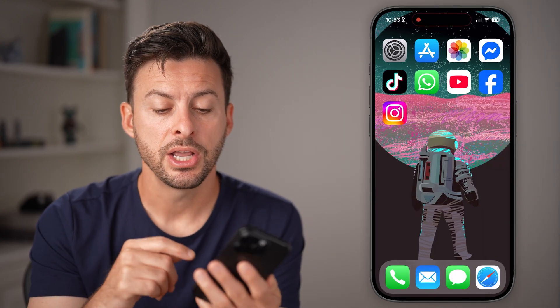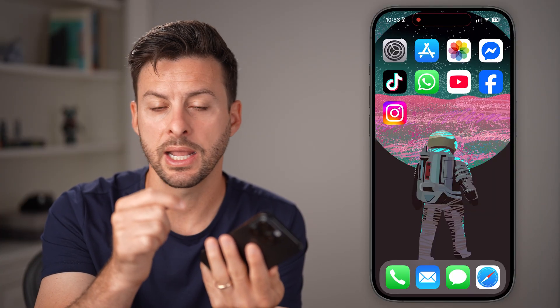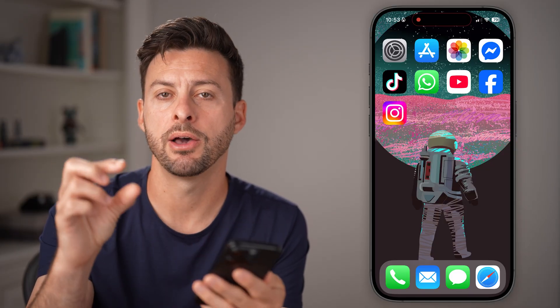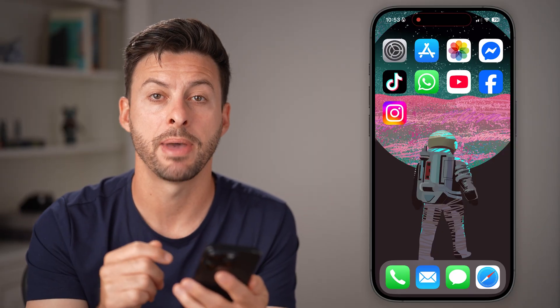If that doesn't fix it, find the physical SIM card slot. Get a paperclip or a SIM card ejector, push it in to open the SIM tray, physically remove the SIM card, clean it off, and put it back in.